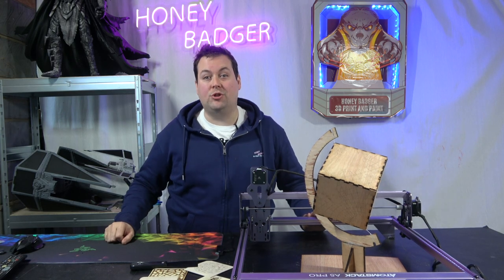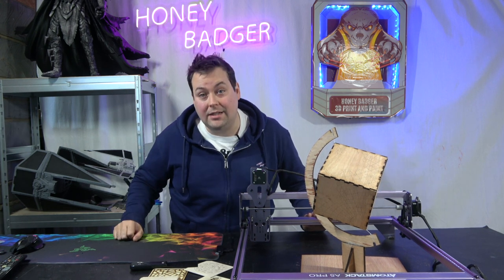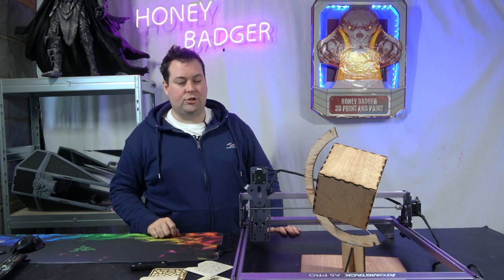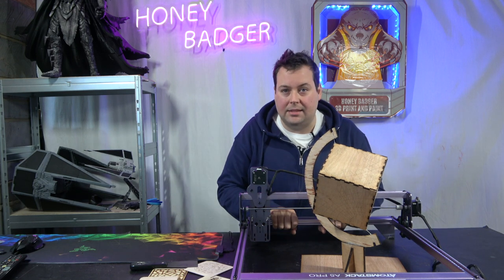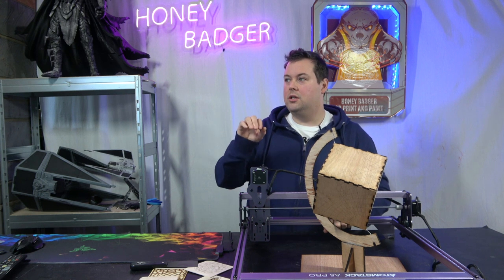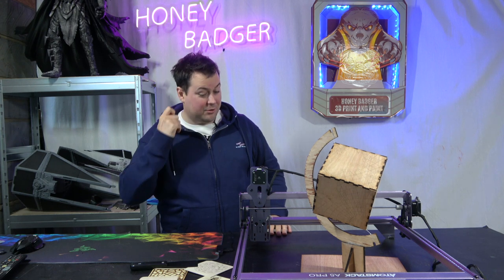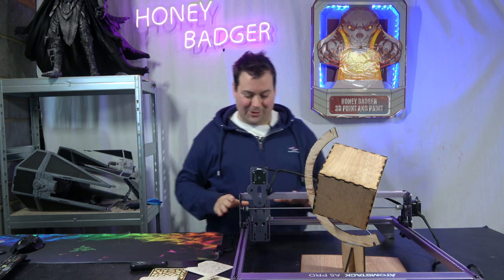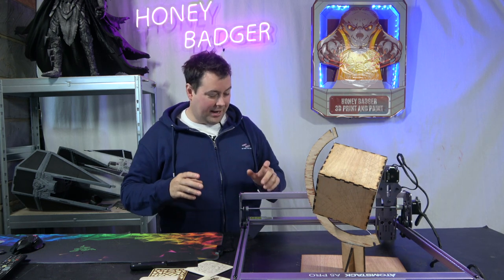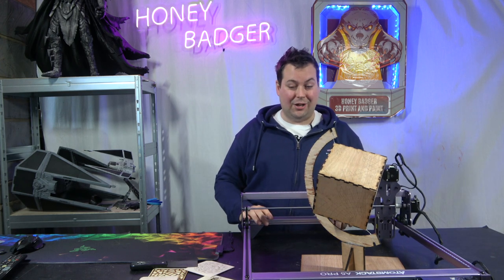Today's video is brought to you by Skillshare — check out the link in the video description for a free trial, or check out the end of this video for more information. So this is the Atomstack A5 Pro, a 5.5-watt laser diode. You'll have to forgive us because we are not experts on lasers — this is the first laser we've had, and I have to say right out of the gate I'm pretty addicted to it.